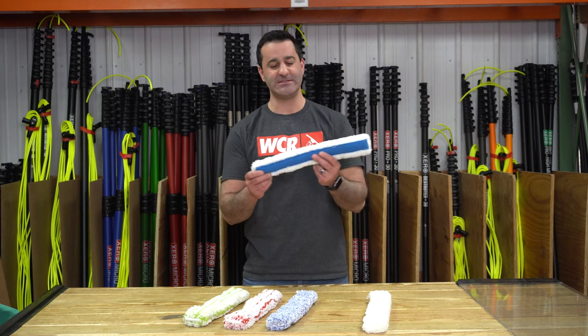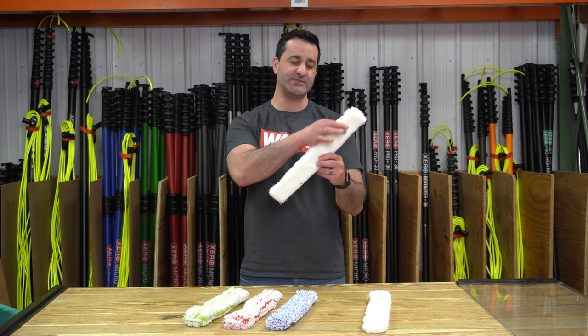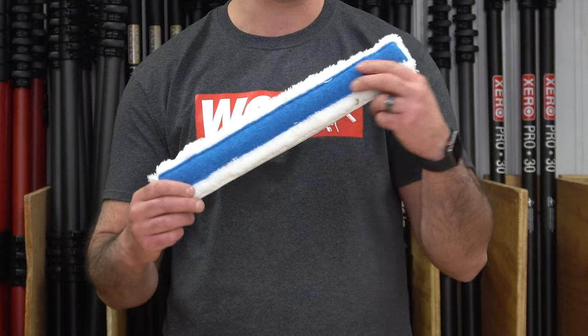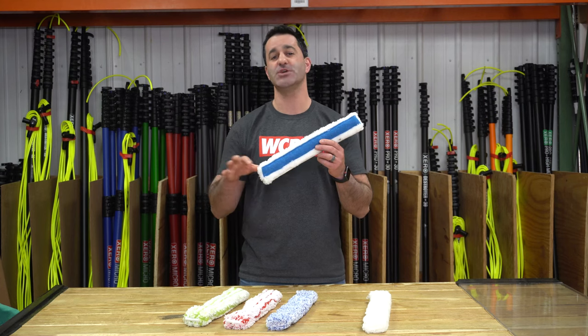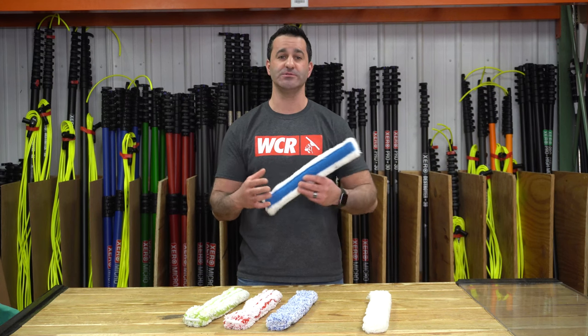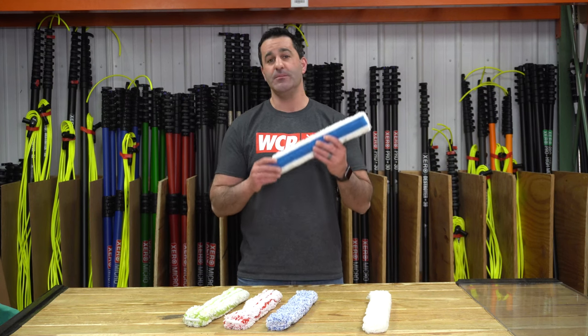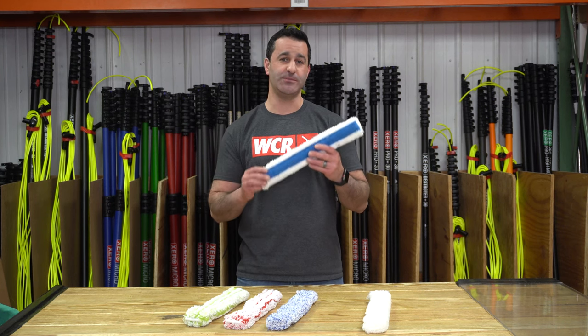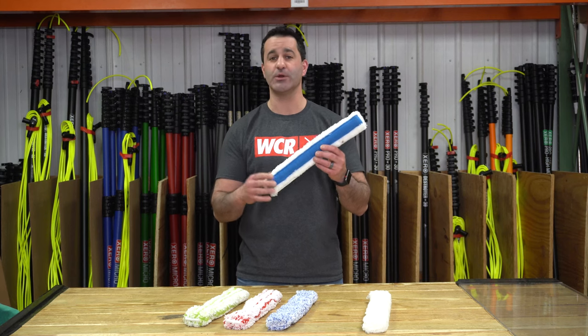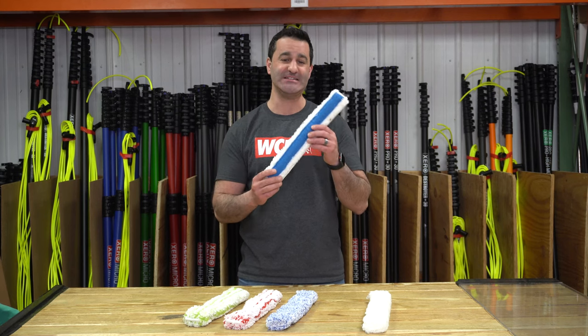Next we have the Poolex Abrasive. The Poolex Abrasive is basically the FT12 on one side, but you flip it over and you have a nice blue abrasive patch sewn into the entire length of the other side. Great for exterior windows that have a lot of neglect. Be careful bringing it inside — you don't want to scratch any tinted windows — but it is going to be helpful for really nasty windows inside or out. Just be careful you're not going to touch any tint with this.